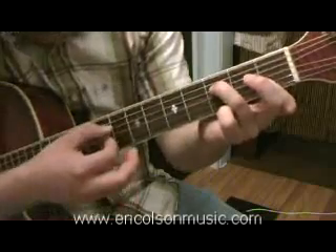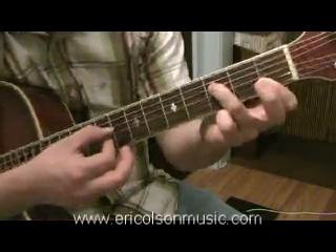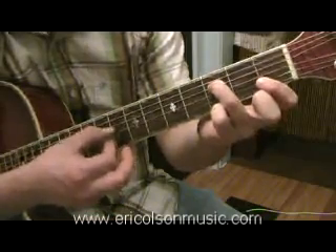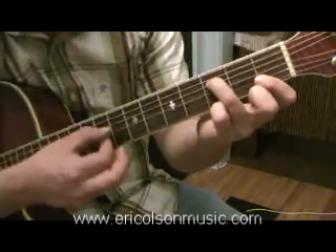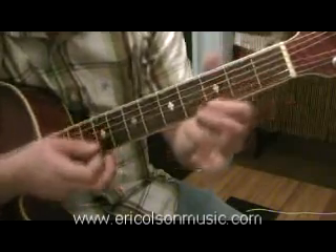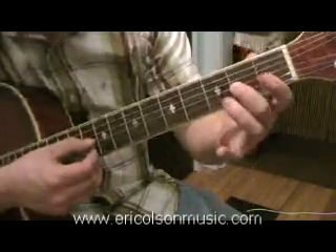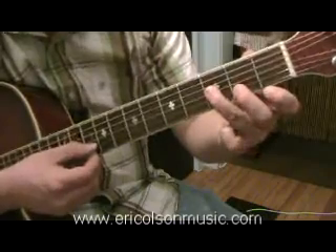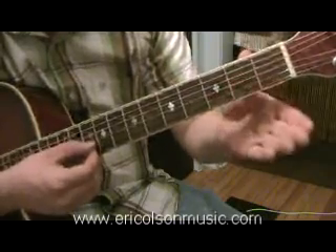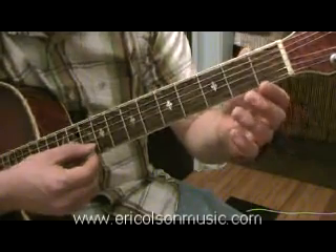You want this 3rd string to ring out open. So when the 2nd finger's off it looks like this. All that Tom's playing — what's changing in the F chord — is like the hook of the song, that lead melody.